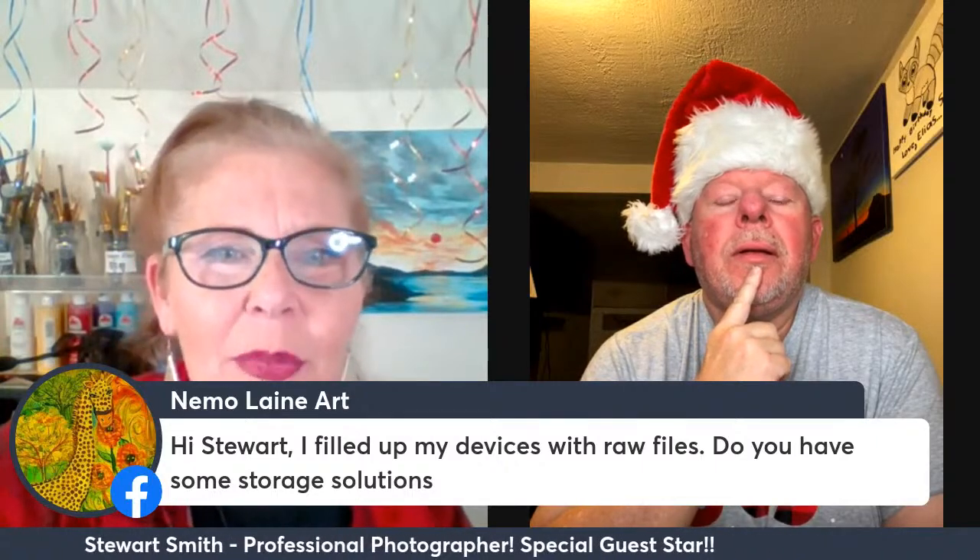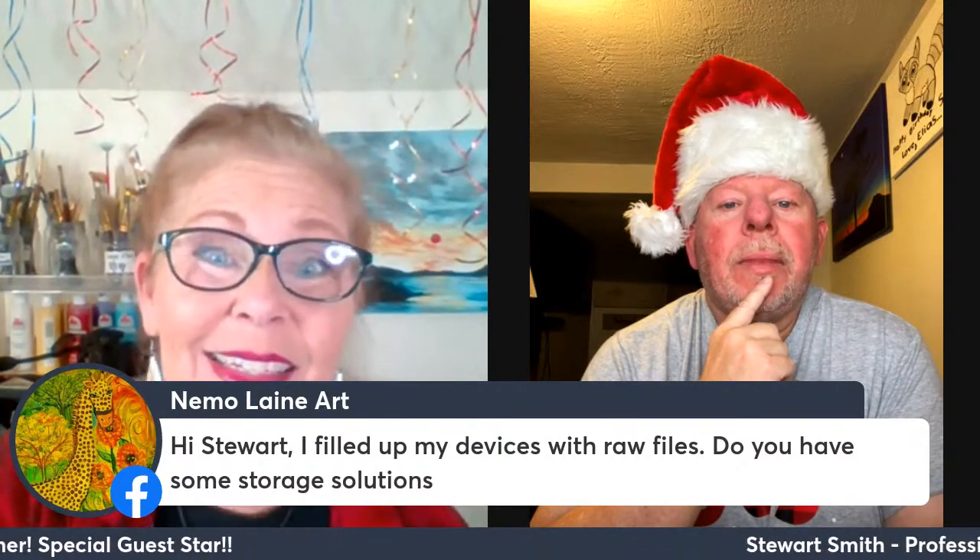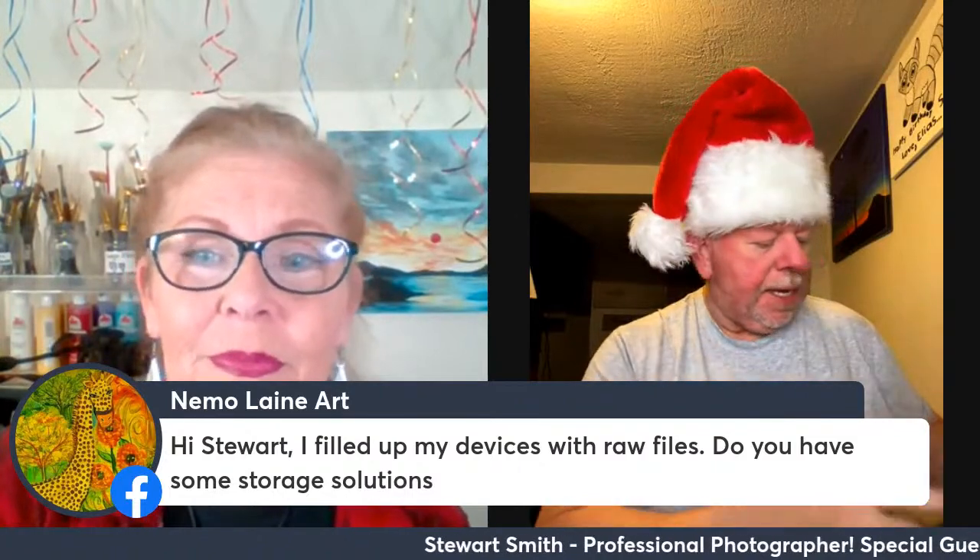We have a question: 'I filled up my devices with raw files. Do you have a storage solution?' You can get an external hard drive — they make two-terabyte ones for only around 50 bucks, and they're so fast. You can go on Best Buy or Amazon and ask about an external hard drive. Take your files off your computer and transfer them onto there. These are all external hard drives — I can even show you what they look like.